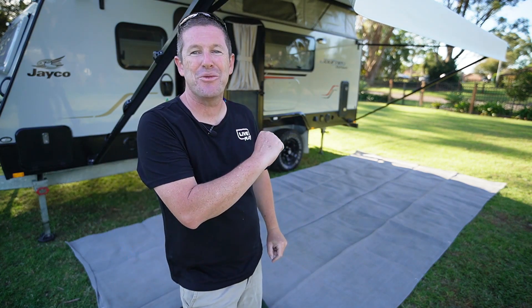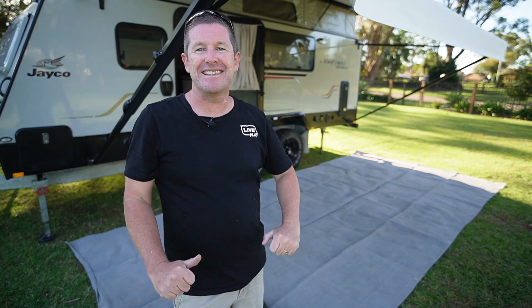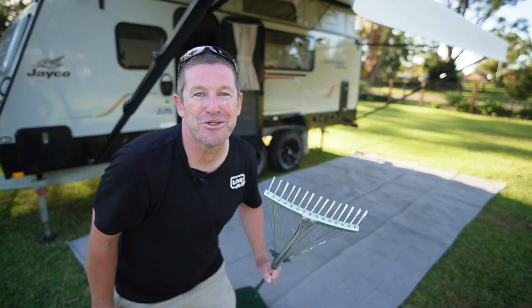Welcome back everybody. In this episode we take you through everything to do with your outdoor matting and getting set up to make sure your next trip away is as smooth as possible. We show you the variety of ground mats, step covers, other mats, ground cover ideas, and even tools to make your trip a lot easier. Come along as we show you how.